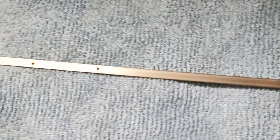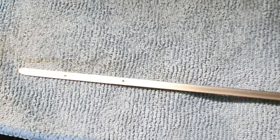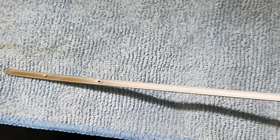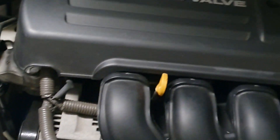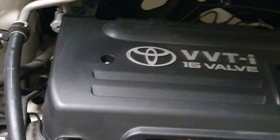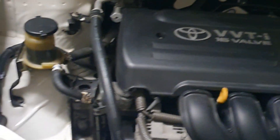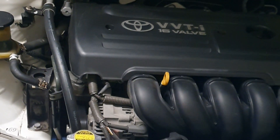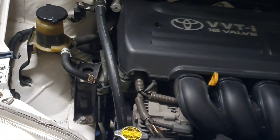You can see now the oil level is up to the top level — that's it for the oil service. It's a very easy job to do yourself and saves money as well. This Toyota Corolla is serviced every 10,000 kilometers. Thank you for watching, please subscribe to my channel for the next notification — thank you.